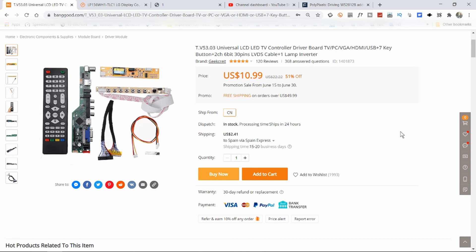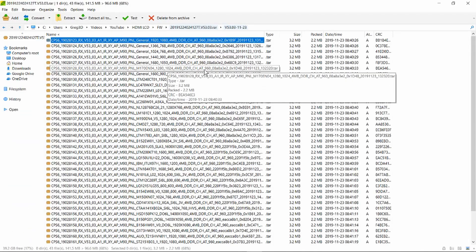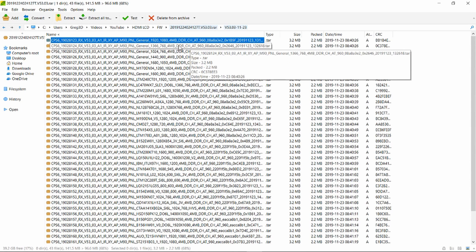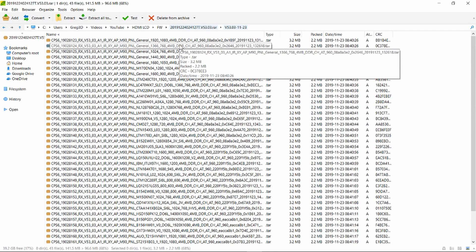The next thing to do is to flash the appropriate firmware to the board so that it knows which panel it's talking to. On the description page there are links to two different firmwares — I'm not entirely sure why. This one here appears to agree with the board number more closely. Let's open that and we can see all the different firmwares available. Some appear to be particular to certain screens, others are just marked general. For us to start, let's try this file — 1366x768 general.